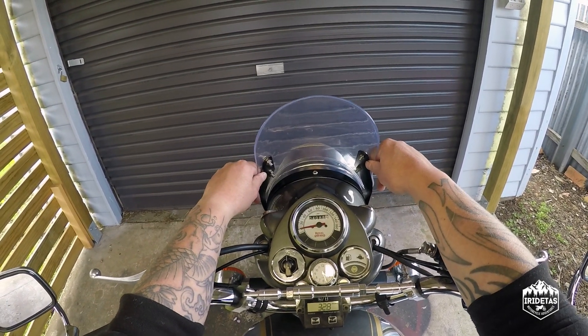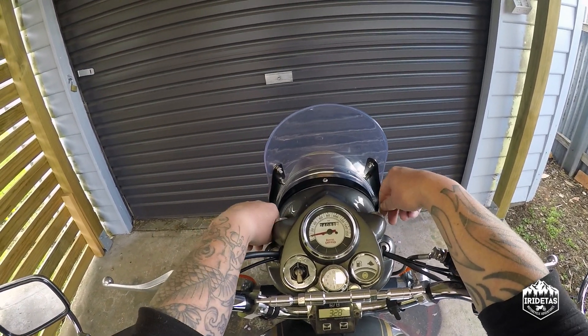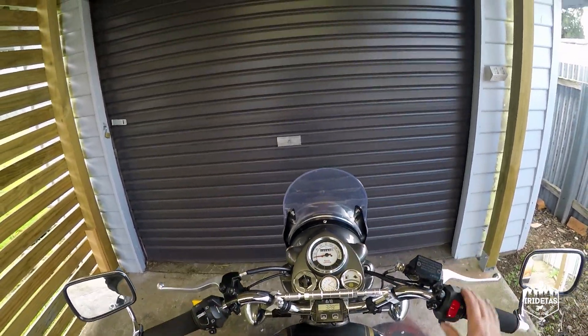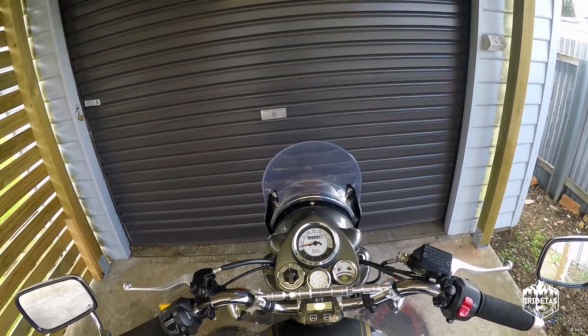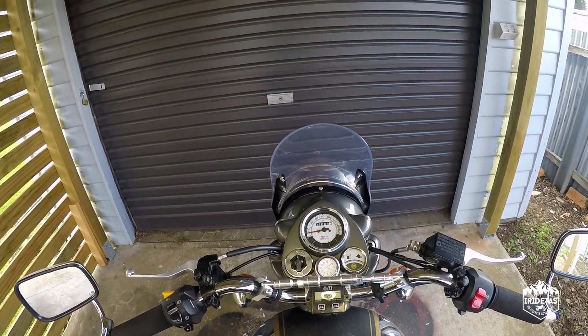For $35 it actually doesn't look too bad, it goes together pretty well, I'm quite happy with it. Whether it stays on the bike long term or not, who knows, but it was well worth installing to give my opinion on it.